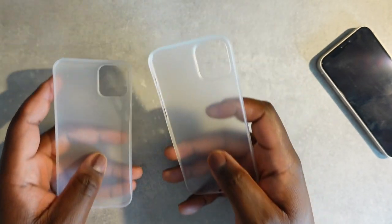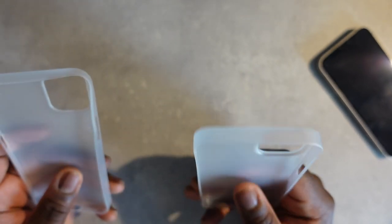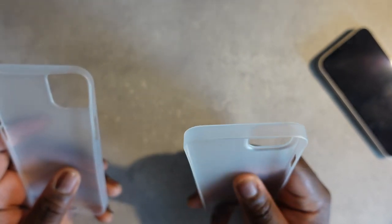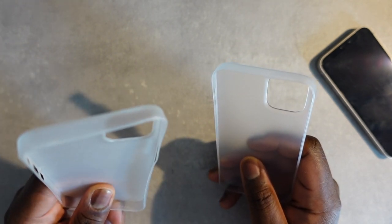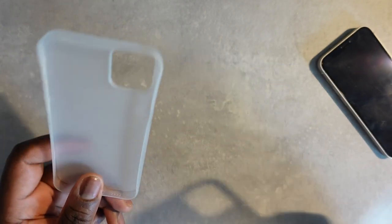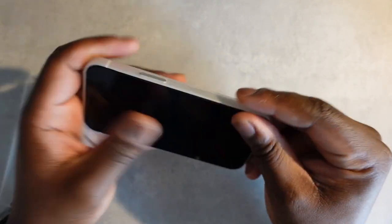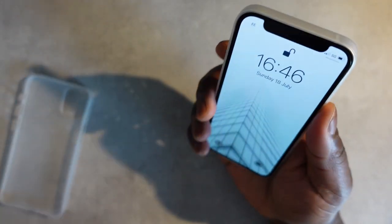I don't want to compare too much — it's difficult to tell — but the TAC case does feel a bit more solid. To be fair, it's brand new and the TOZO has been used for about five or six months. Let me throw it on — okay, it fits nicely.